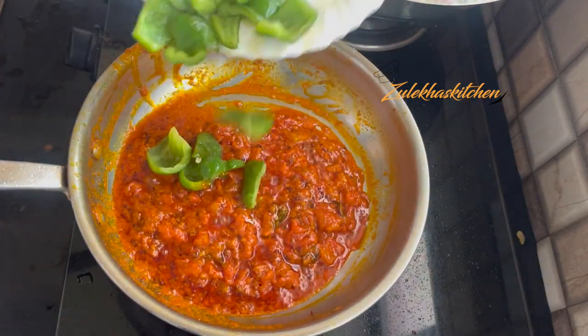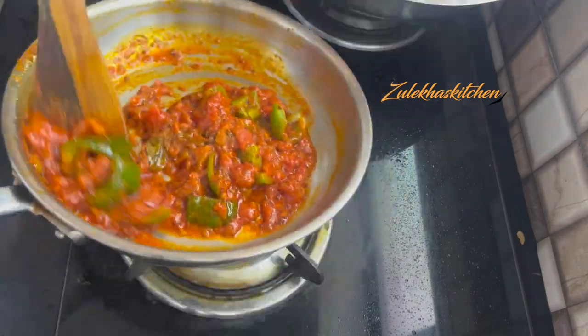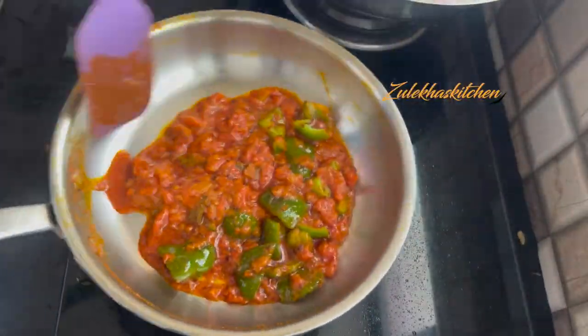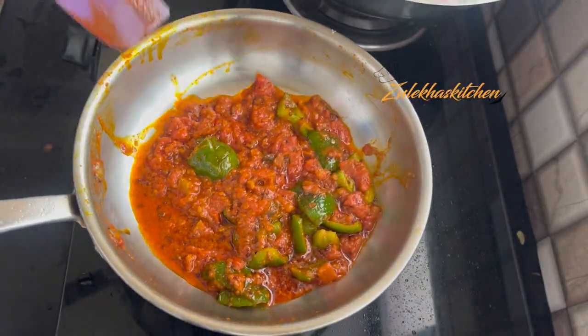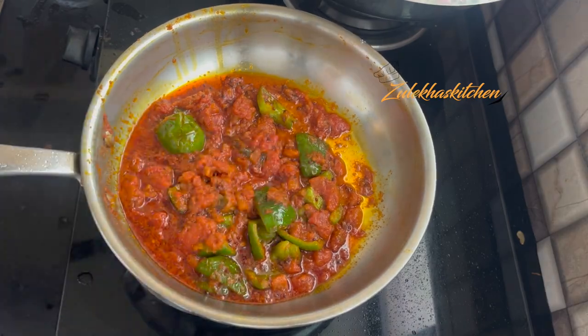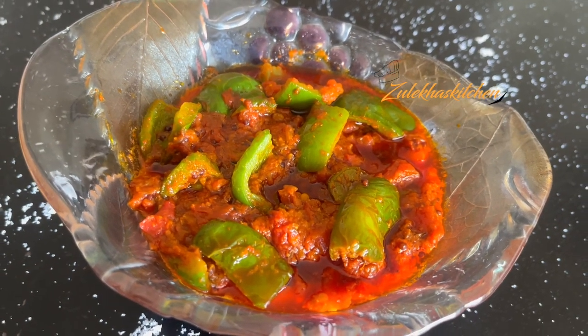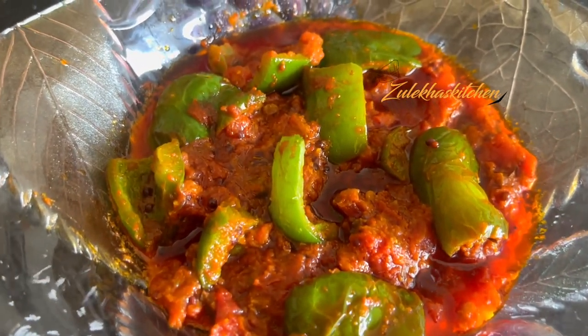I am adding a little water as needed. If you want, cook it for 2 to 3 more minutes on slow heat. Now serve it warm with roti or paratha. I am letting it cool a little and serving it with a mix of leaves as an achar.